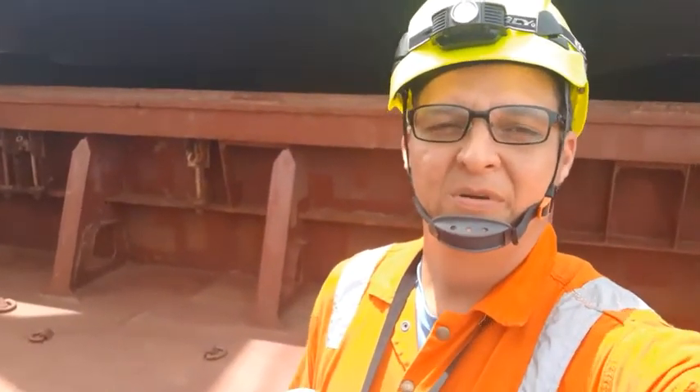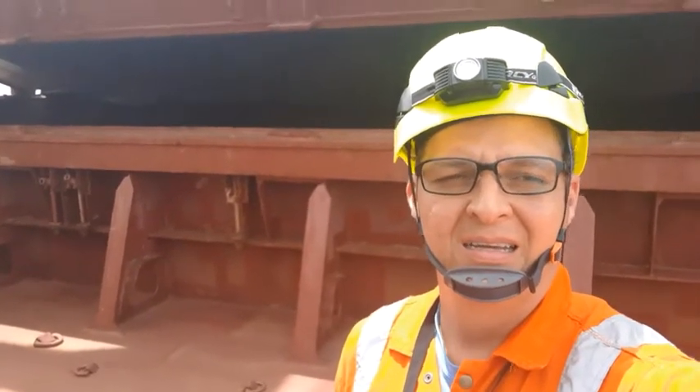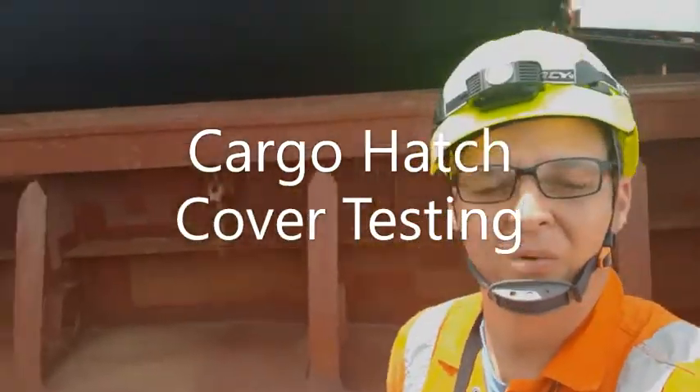Hi everyone, today we are going to be performing a hatch leakage test. I will show you how we do it. Here is our equipment: our ultrasonic leakage tester.